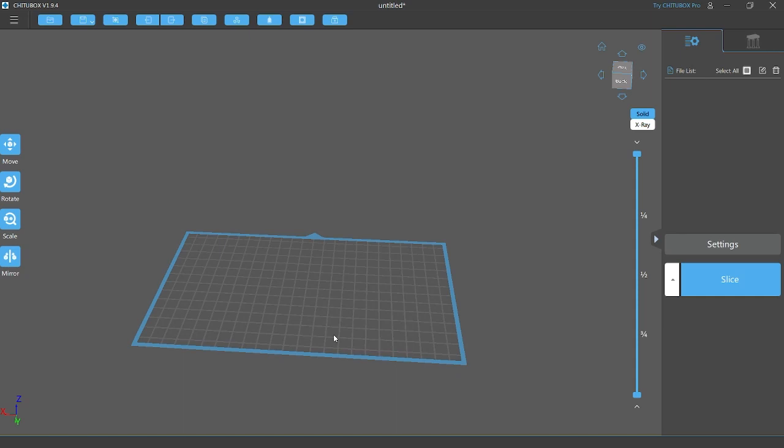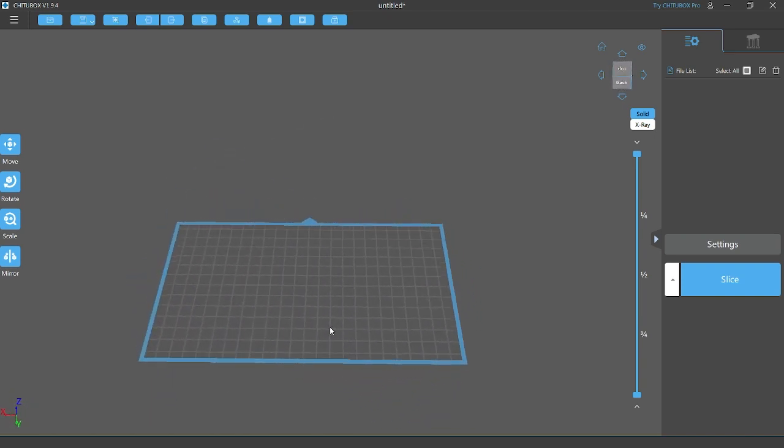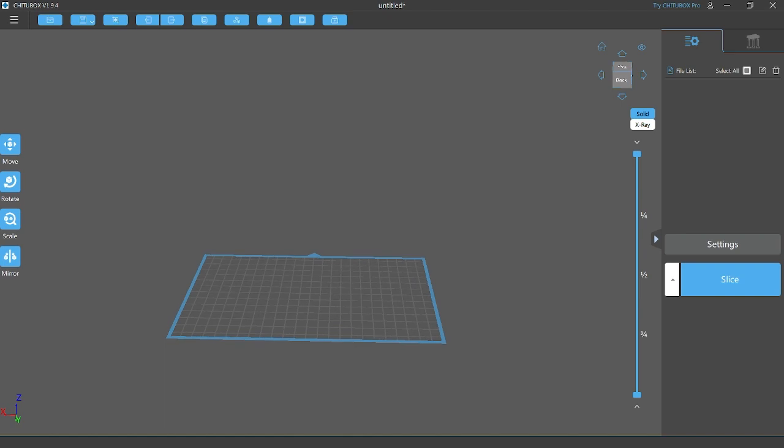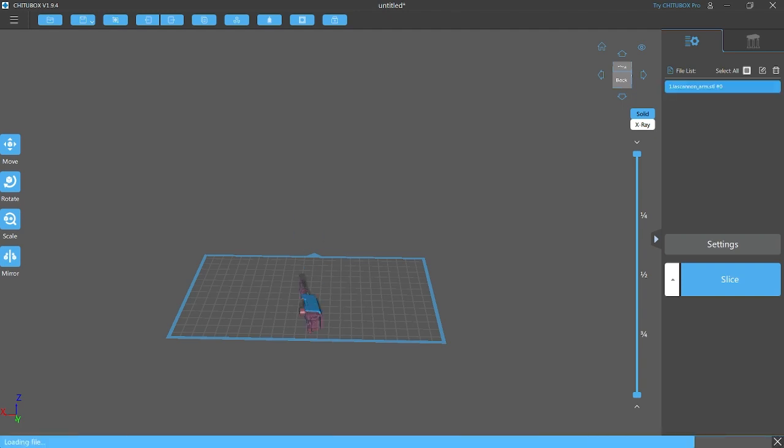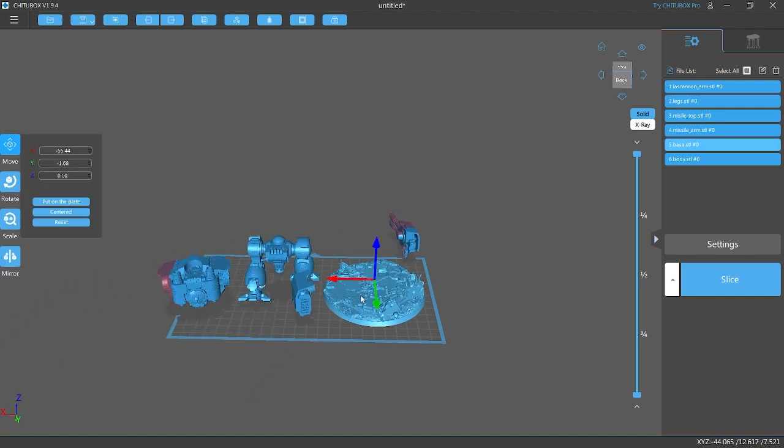Welcome back to Print Hammer. We're going to be doing a tutorial video today looking at Chitubox slicer and supporting your builds. I've seen a lot of these out there but none are very respectful of your time. I've printed way too many Warhammer 40k prints at this point — I know what supportage will yield good prints and what is too much.